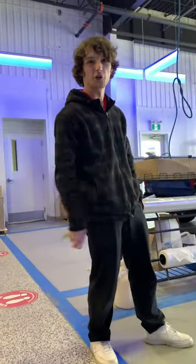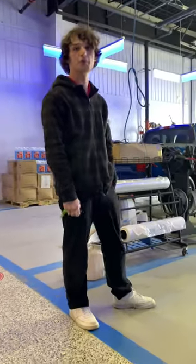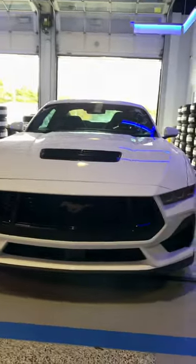Hey guys, this is Dylan. We're going over the 2024 Ford Mustang GT500. Let's talk about this one.